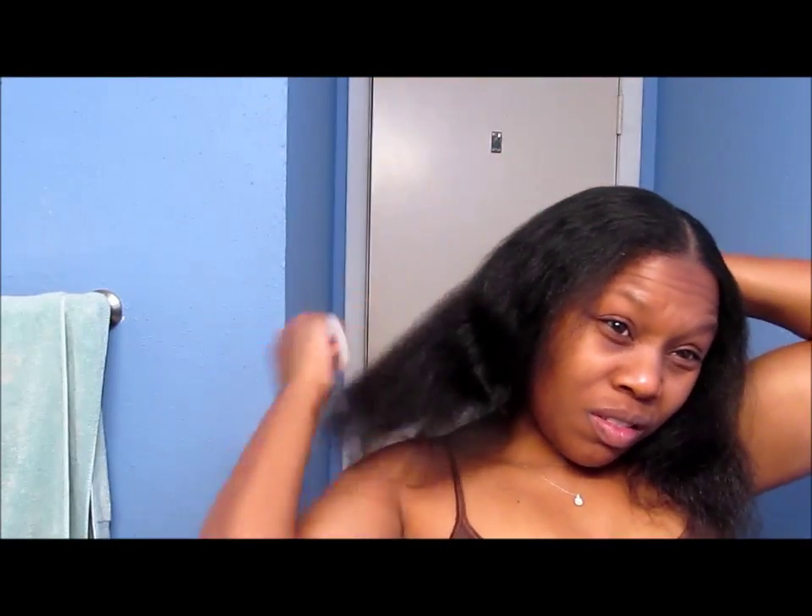Hey guys, it's your girl Akisha Marie, and welcome back to my channel. How's everybody doing on this beautiful day?